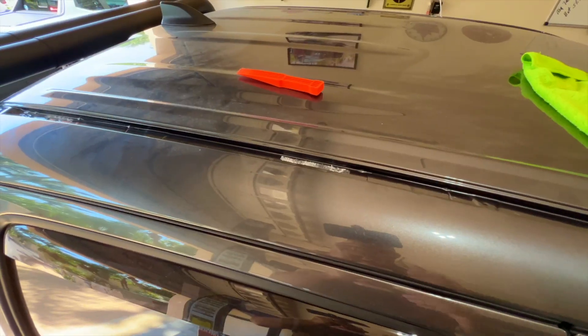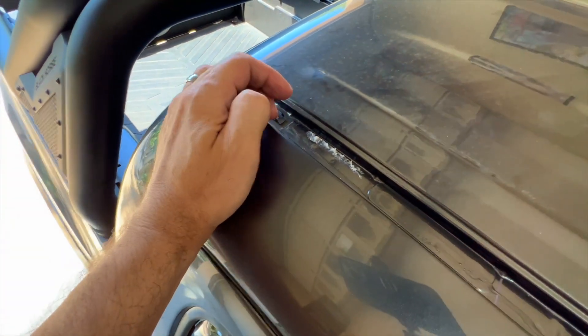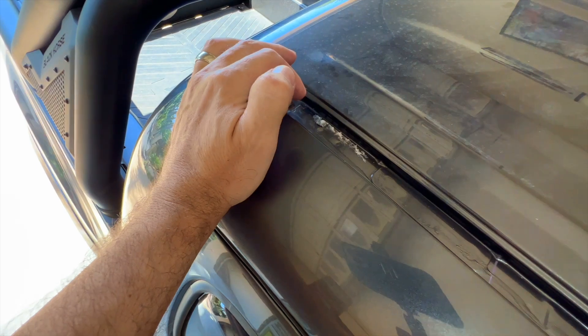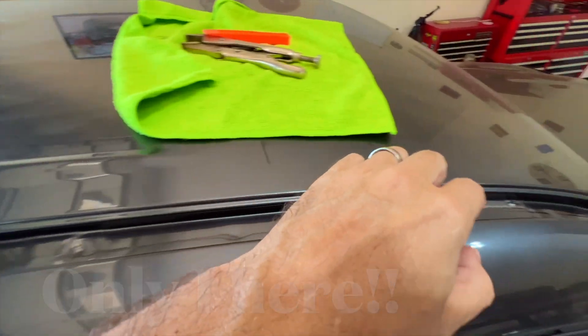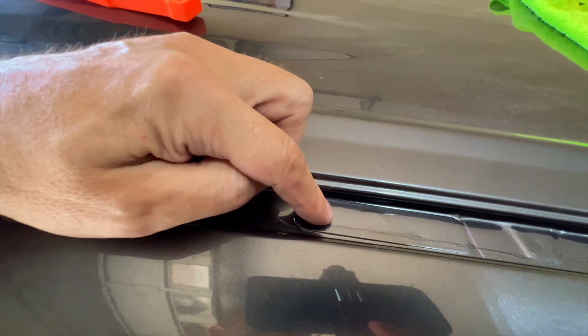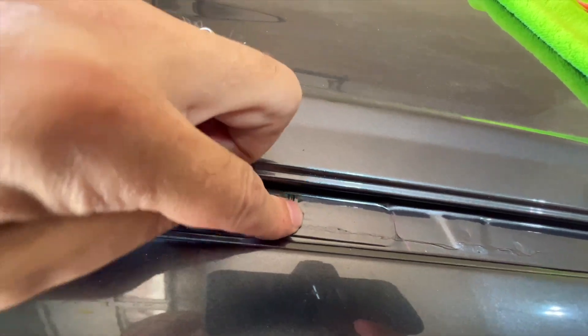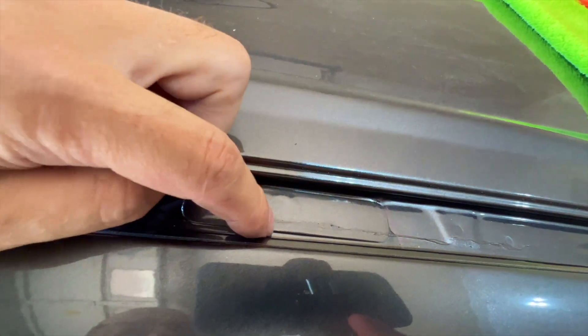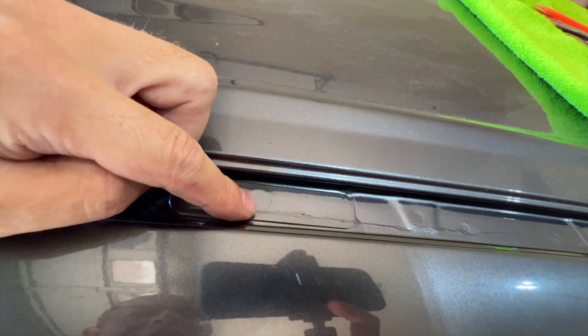Next, clean off the double-sided tape residue, especially around the holes, using rubbing alcohol. Then we need to expose the holes we're going to screw into — Toyota conveniently tapes over those with a painted tape. There are two holes here, two here, and two here. Push down to find where the hole is, which leaves an indentation, then cut out the hole — it's threaded underneath and that's what we need to screw into.